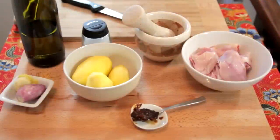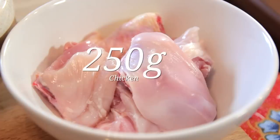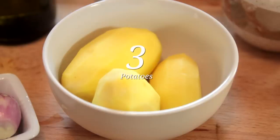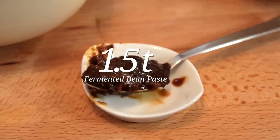Let me show you the ingredients to prepare your own Nyonya potato soup. The base of the soup can be of your choice. Here I've chosen some chicken pieces which weigh up to 250 grams, and of course potatoes. I have here 3 potatoes, 1 shallot, 1 garlic, and 2 pieces of ginger. Most importantly, what you need to have is fermented bean paste — here I have about 1 and a half teaspoons.